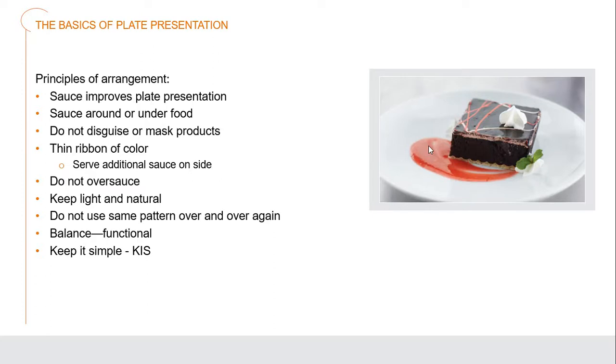We shouldn't be disguising or masking foods with our sauces. Just a thin ribbon of color. We can serve additional sauce on the side if need be — say, in a ramekin. We should never be oversaucing anything. Keep it light and natural — there's no need to put red coloring in a sauce when we have incredible strawberries and raspberries to create amazing colors naturally. Don't use the same pattern over and over again. If customers order four different entrées, those entrées should all look different — their own concepts — but with a balance of color and design. The KISS method: keep it simple.